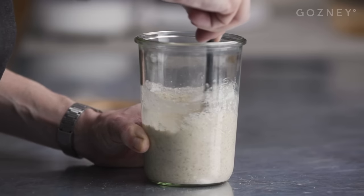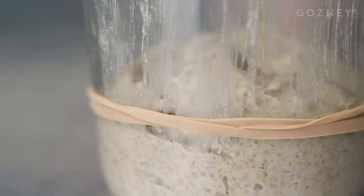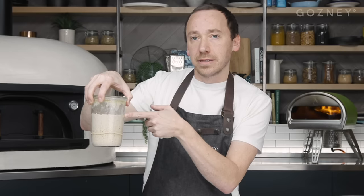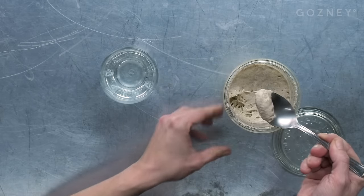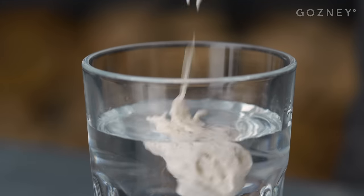I fed this starter about 10 hours ago, and when I fed him he was the height of this rubber band, and now he's all the way up here. So I know he's big and strong, I know there's air in there, and I know he's ready to be used. But I need to double check that - how? The float test. We're going to see if our starter will float. If it floats, we can be confident it's full of air and ready to do what we want it to do when making our pizza.